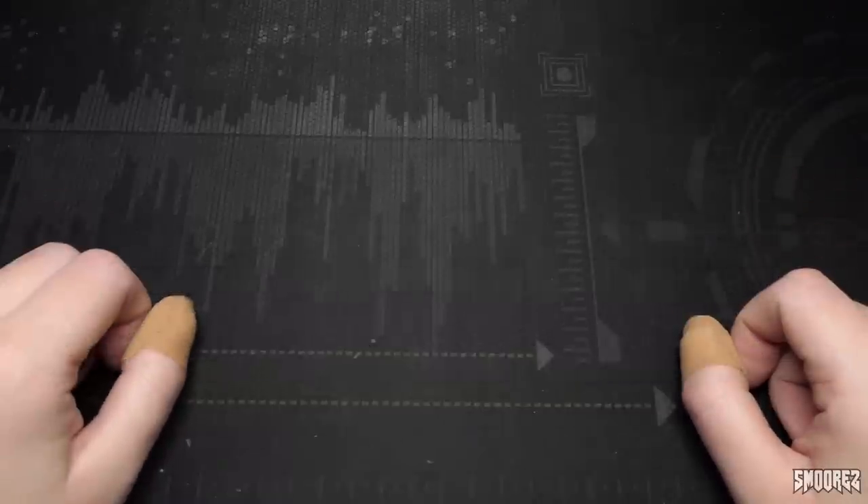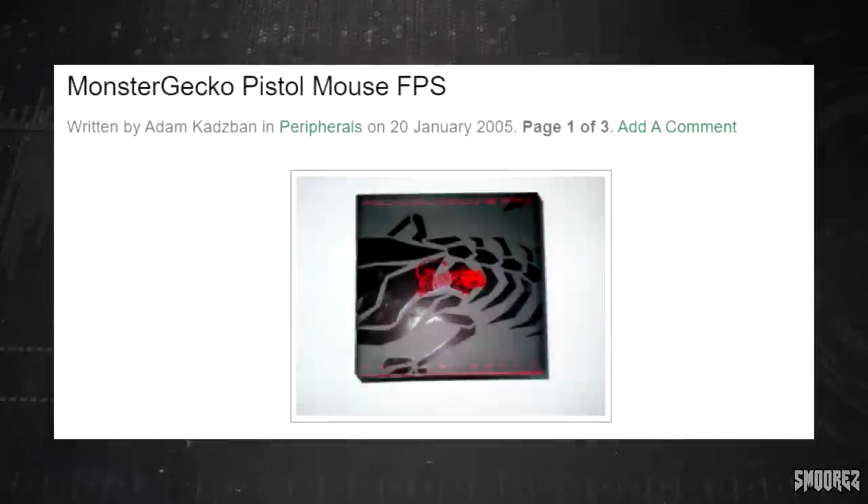First up today we're going to be looking at the Monster Gecko Pistol Mouse, which was released in 2005. I'm not entirely sure how much it was retail back in 2005, but I got this probably in 2007 or 2008 for about $30 from JB Hi-Fi.